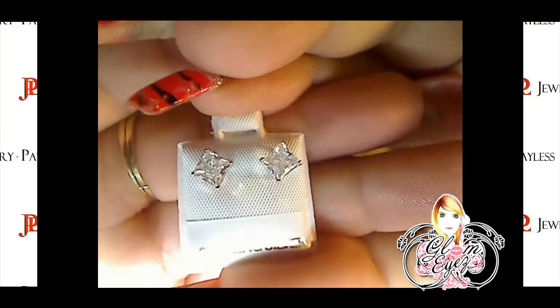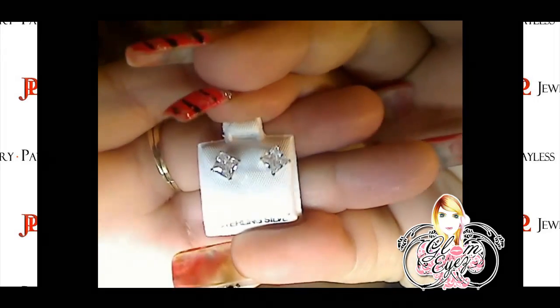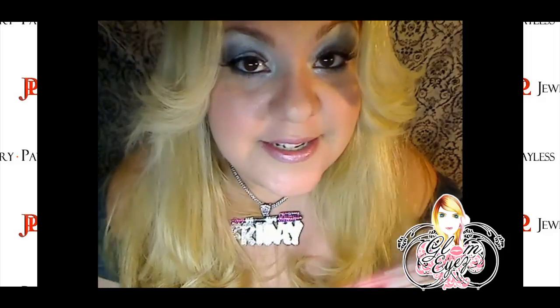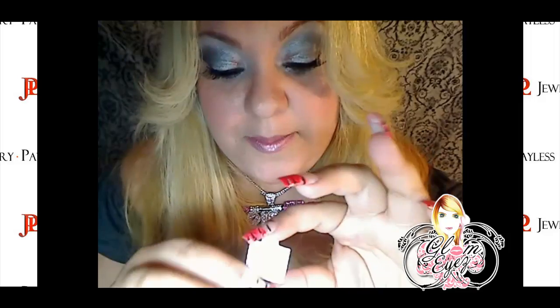I really love these stud earrings. They're beautiful. Every girl loves diamonds, so if you don't have a diamond, you have cubic zirconia. I really, really, really love them. They're beautiful.